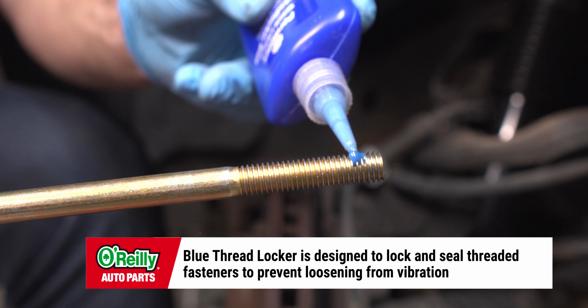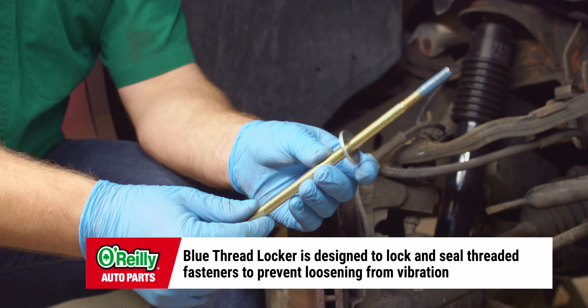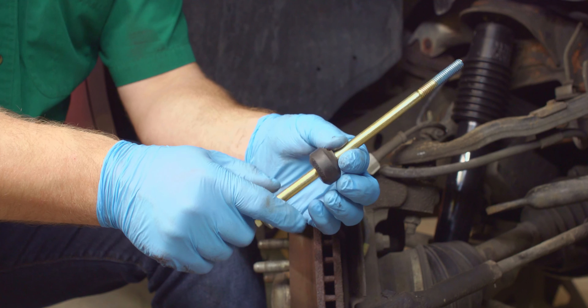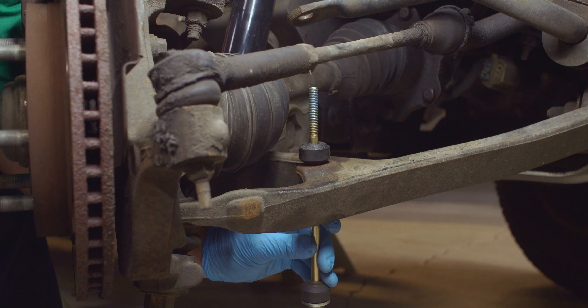To install the new sway bar link, first apply thread locker to the threads on the sway bar link. Install the first washer on the bolt. Insert the bolt, then the insulator. Then insert the bolt through the control arm. Next, insert another insulator, then another washer.